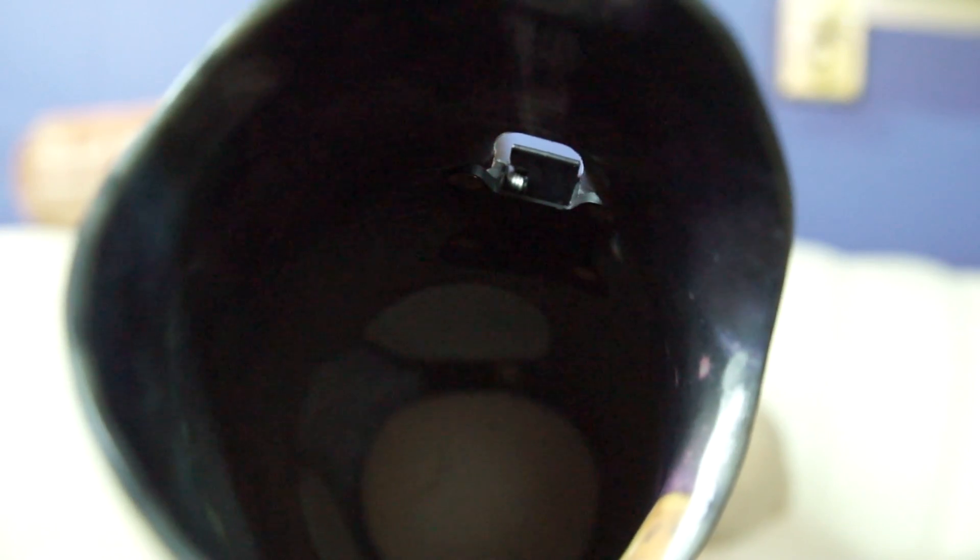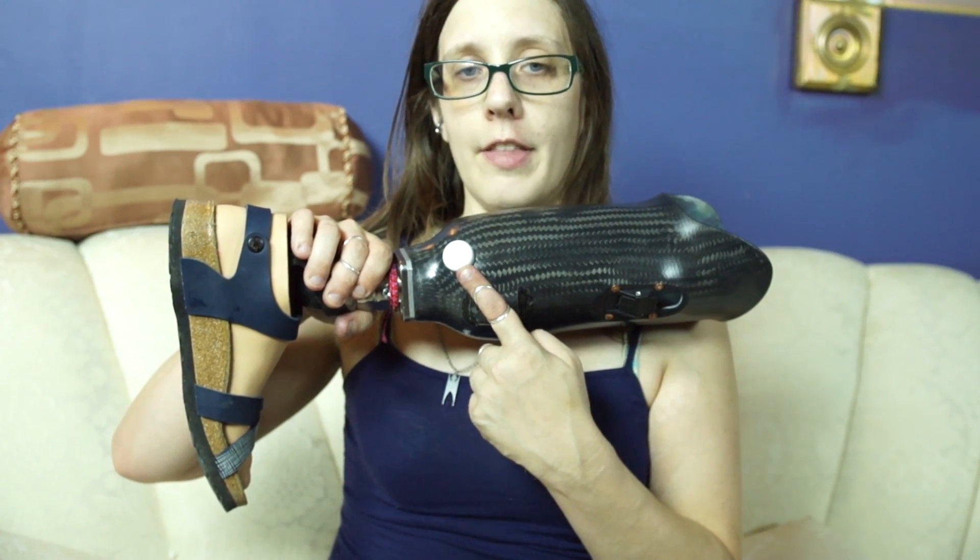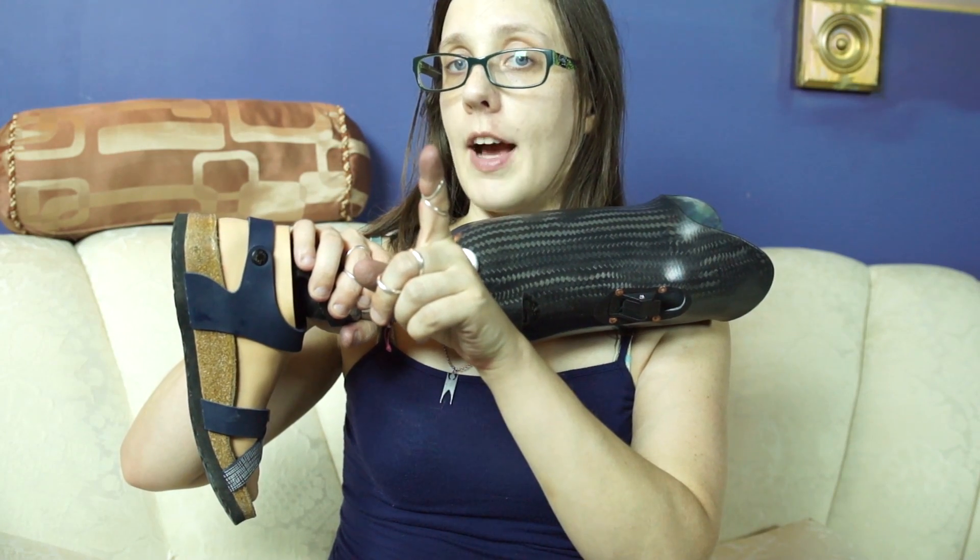This leg was actually made a little bit too long, and so I needed to add a pad in the bottom so that my leg was just kind of floating out in the open. This is a one-way suction valve that lets the air out of the socket when I put my leg on, but doesn't let the air come back in.